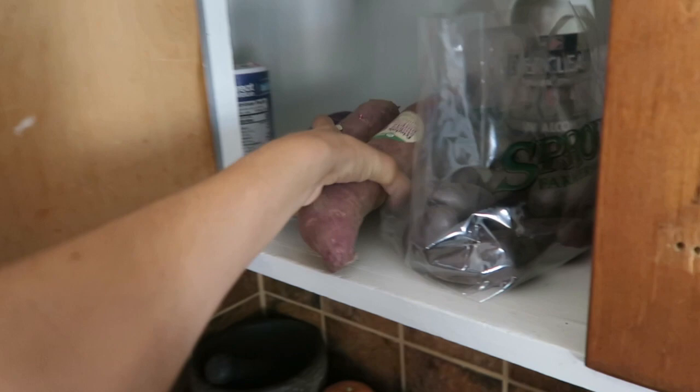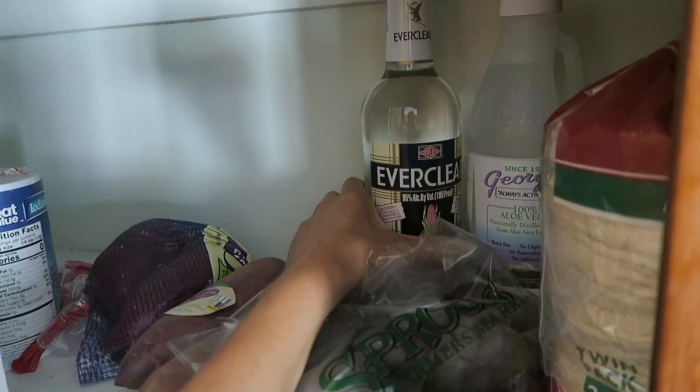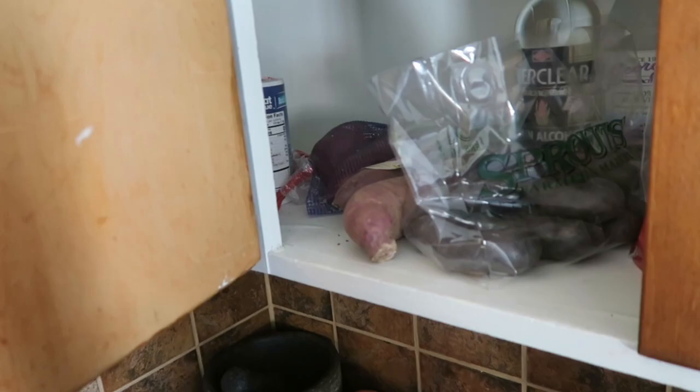You might be seeing some Everclear back there — that's not for consumption. That's for my homemade hand sanitizer, along with the pure aloe vera. And I got mung bean sprouts — we're going to use those in the stir fry.